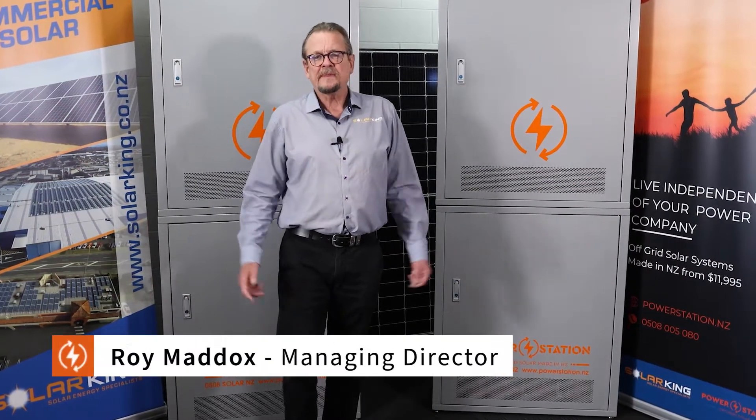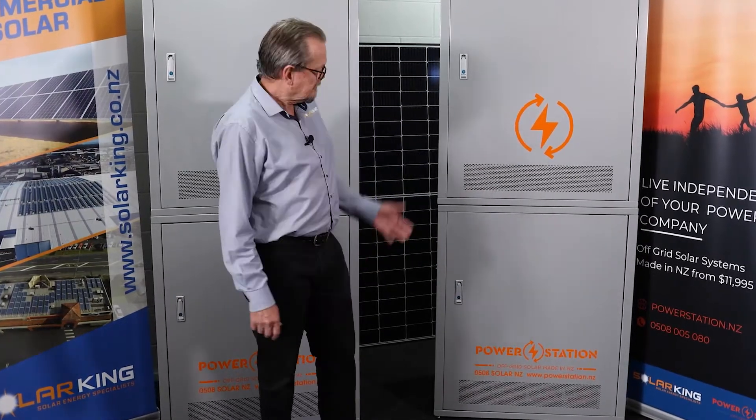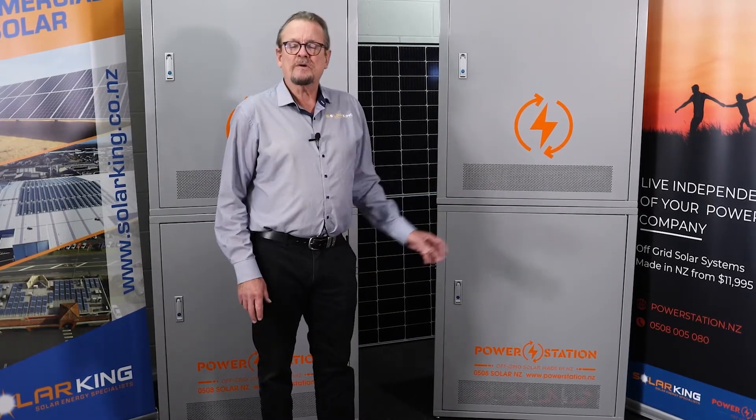Hi, Roy Maddox here, Managing Director of SolarKing in Auckland, New Zealand. SolarKing are the manufacturers of the PowerStation off-grid power plant. Very proud of our units. I'm here today to introduce you to our latest model, the PowerStation Ultra 2.